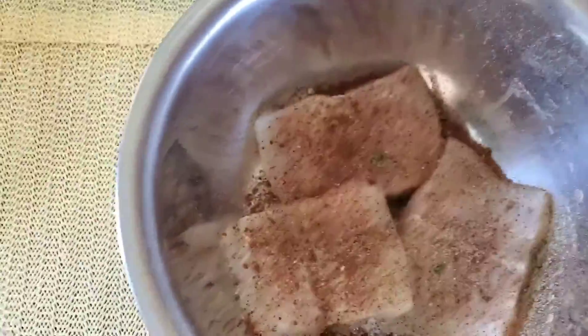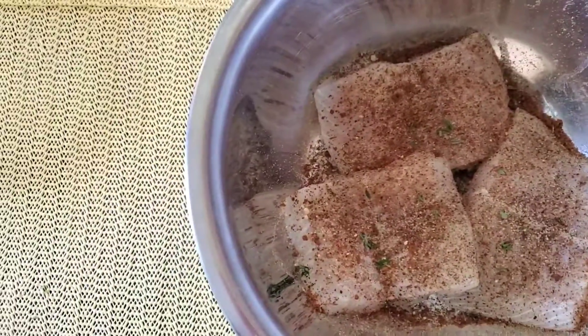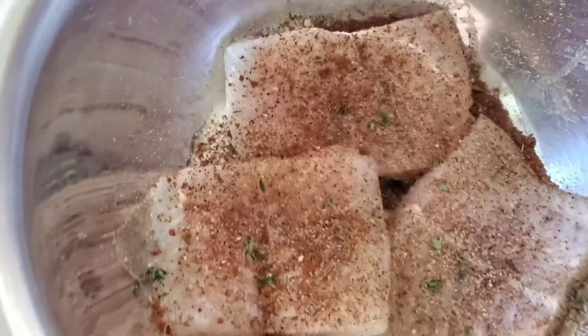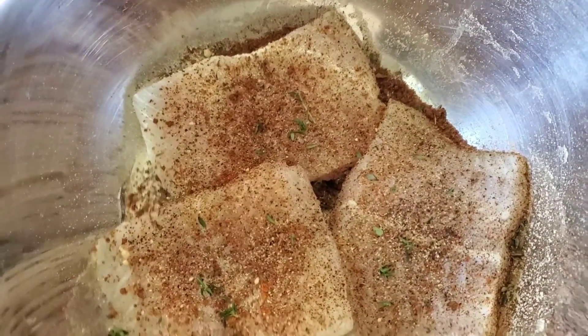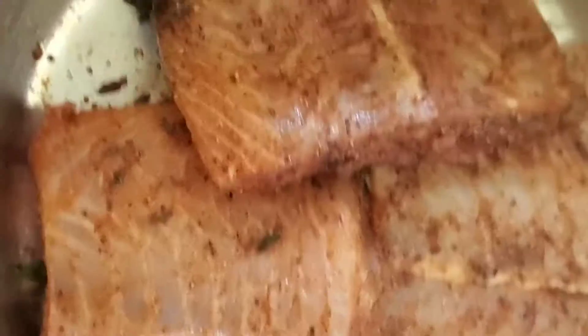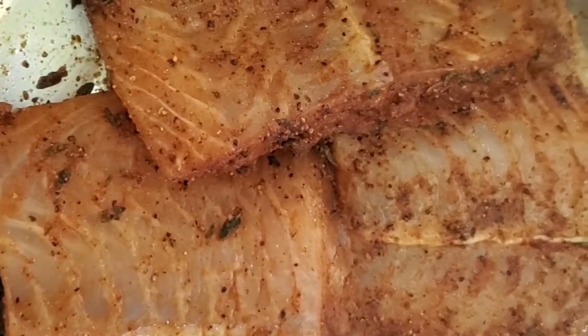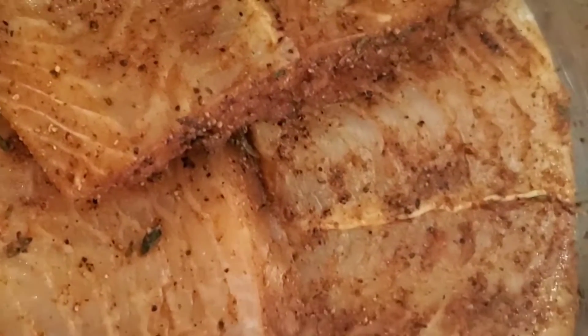Just a little bit of thyme to the mix. We're going to rub this around, massage it a little bit. As you can see, we have our fish fillet that has been nicely seasoned and coated.